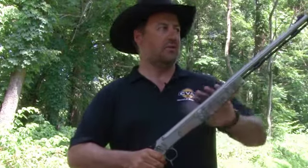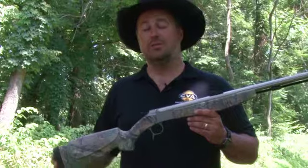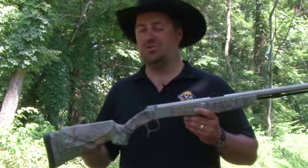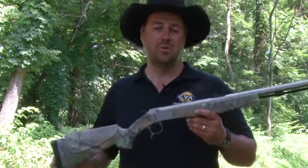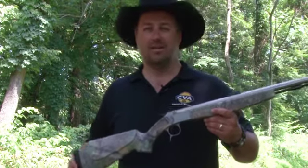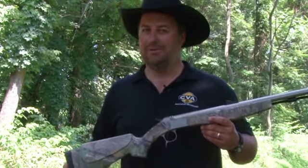I like the break action feature, and you've got your open sight. So no matter what state you're heading to out in the Northwest, check out CVA's new Northwest muzzleloader. You'll be glad you did when you're looking at that blacktail or maybe that big old bull elk.